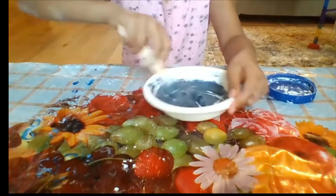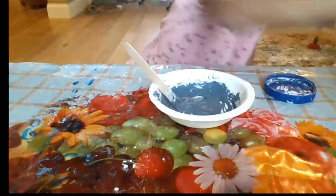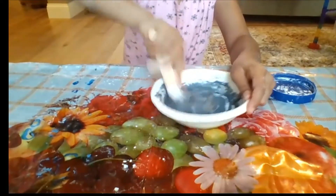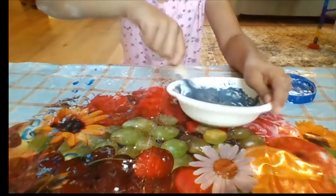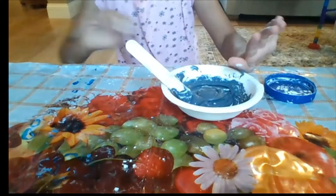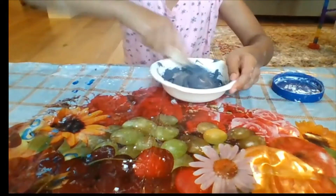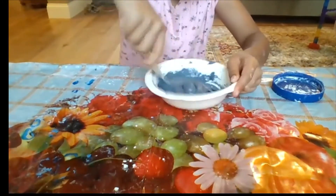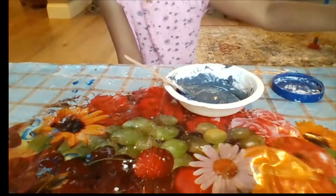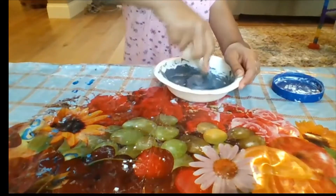Don't use as much contact solution as baking soda, otherwise it won't form. I'm just going to add a bit more. If you're around six or above, this would be a nice DIY project, but if you're below that, you should probably get someone's help. Since I added the corn starch, you do need a little more activator than you usually do in other slimes, because the corn starch makes it thicker, so it just needs more activating.